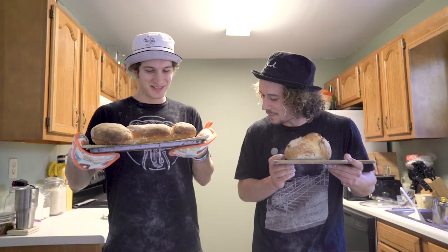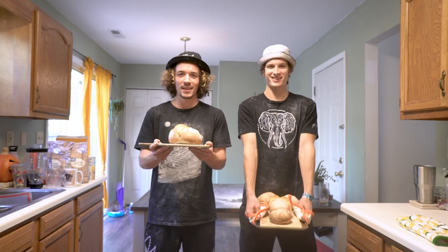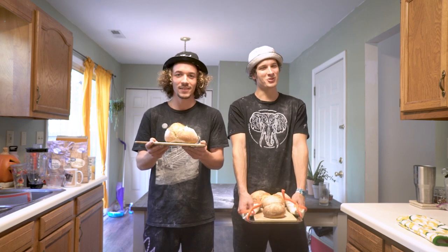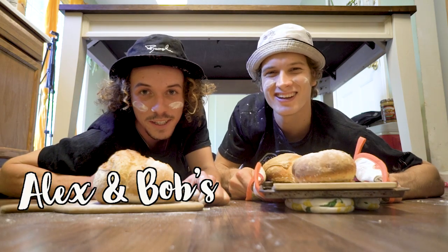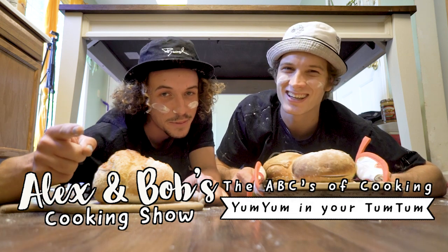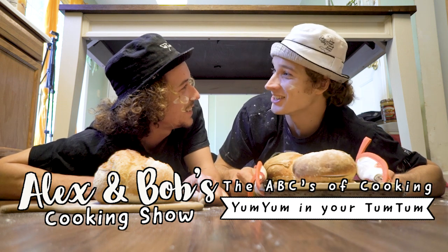Great boop time, Bob! Hey, thanks. Once it's out of the oven, the inside of the dough is actually still cooking, so wait for it to cool down — or drink it hot. Thanks for watching Alex and Bob's cooking show, the ABCs of Yum Yum in Your Tum Tum. Tune in next week to see what's cooking. Make sure you hit that subscribe button and comment what else you want to see us cook. Until next time!